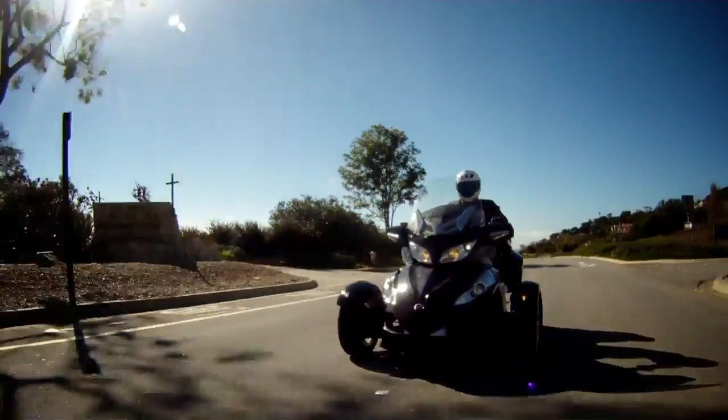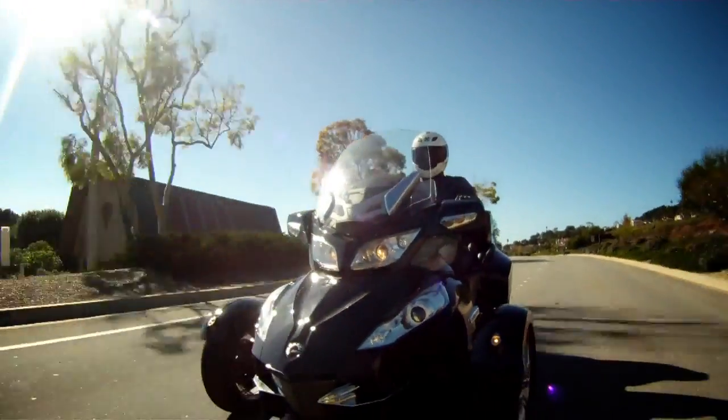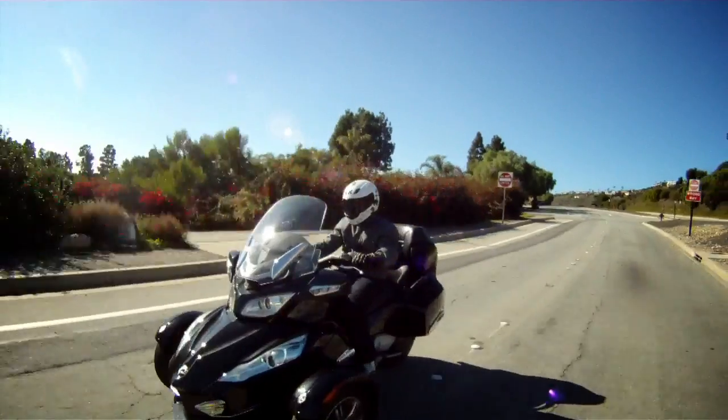With the Spyder, you've got a whole new touring experience that's really different than anything else you've probably done before. If touring is your main priority and you want to try something different, you may want to give a second look at the Spyder.